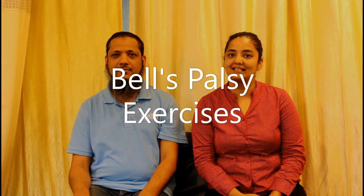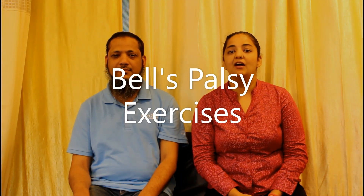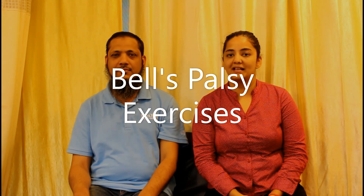Today we have Mohamed sir with us. He has been our patient of Bell's Palsy, though he has recovered now. So we thought we will make him a model today for Bell's Palsy. He will be demonstrating all the exercises which are very beneficial while you are a Bell's Palsy patient.